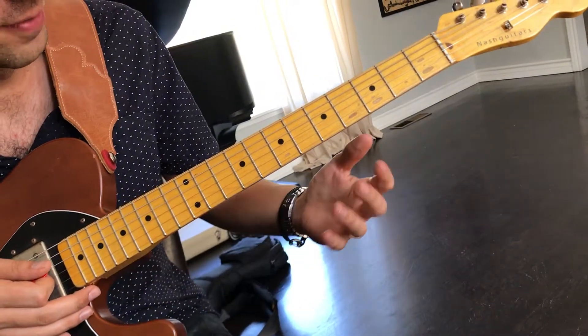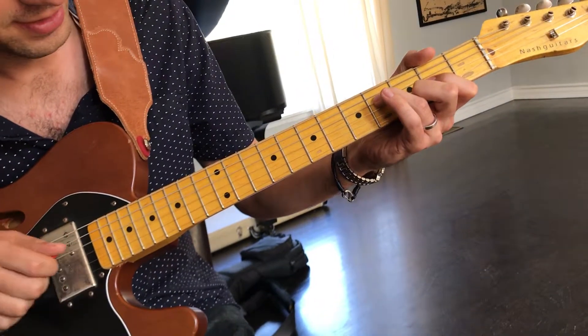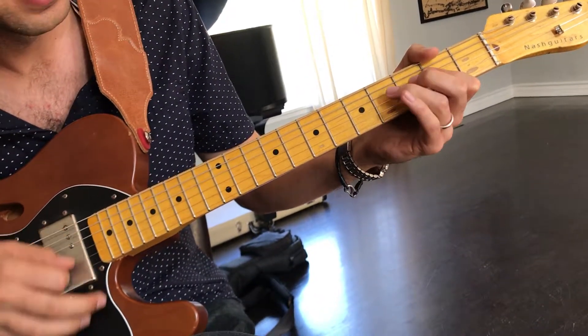Cool. Here's a little example of something I heard Greg Koch do in one of his demo videos. Going from a D, keep that A in the bass, to an A.